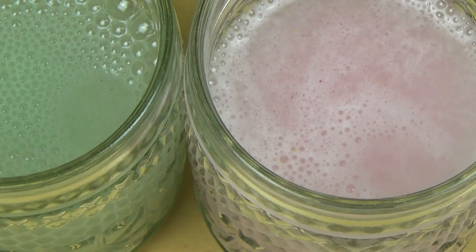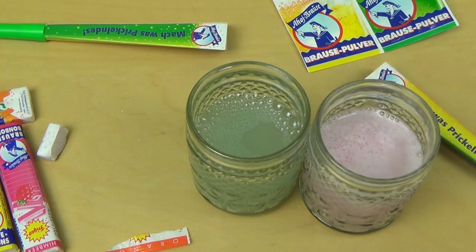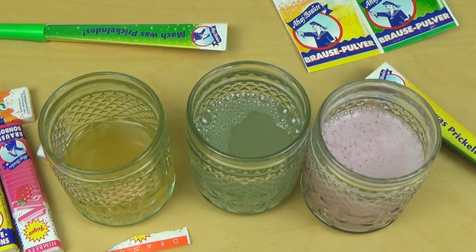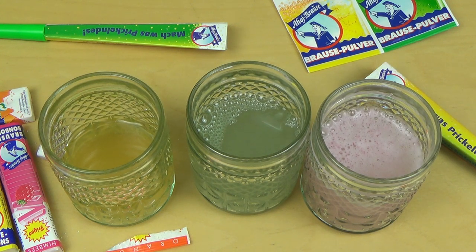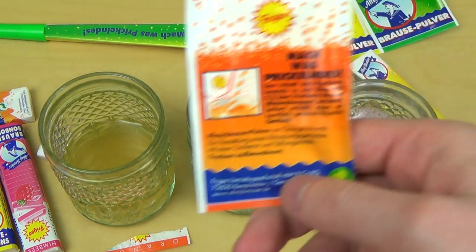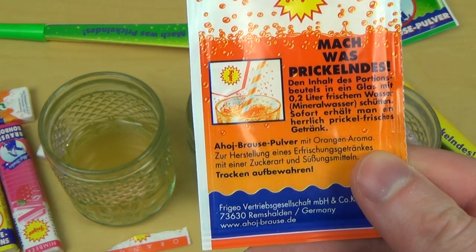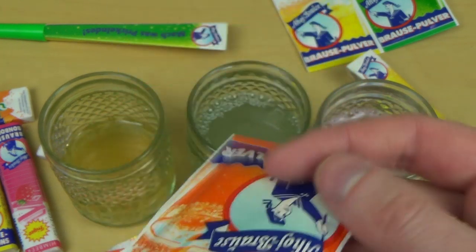Let's check out how good a soda this is. Very sweet, tastes actually quite strange. The orange didn't taste that good actually - I would not prefer this over something else. I should probably add four liters of water, fresh mineral water. Maybe I should have shaken it - that was probably the problem.